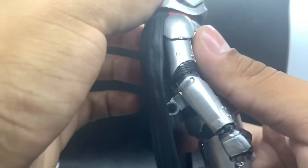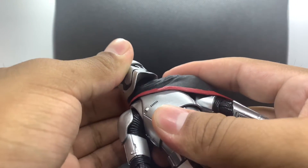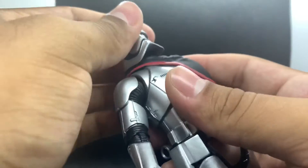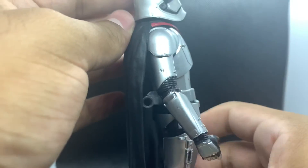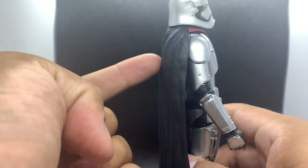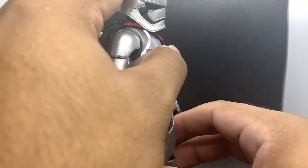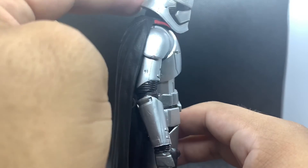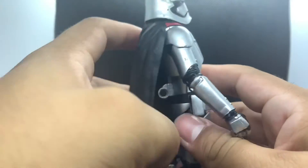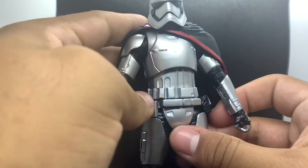The head is on a disc hinge, which doesn't allow her to look up very much — I haven't tried popping off the head, but maybe it can move up more without the cape. Again, plastic capes always get in the way. She can look down a bit. She doesn't have much ab crunch, but the abdomen does move back a lot more than it goes forward, which is always nice.